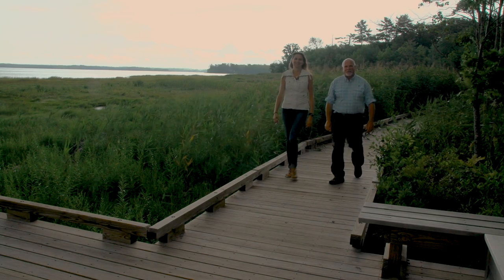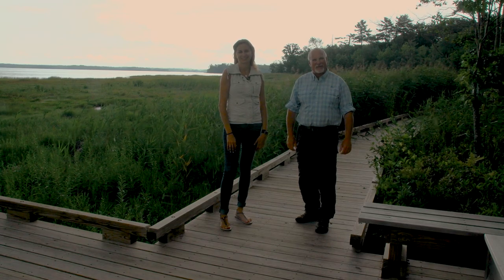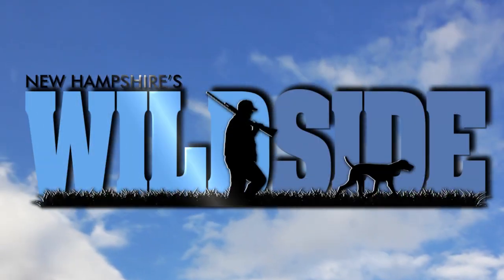We hope you enjoyed this episode of New Hampshire's Wild Side. Remember to check back to see new content at nhwildside.com. Until next time, I'm Mark Beauchene and I'm Christina Lupe — thanks for watching. To learn more about life outdoors and New Hampshire Fish and Game, check out these videos and remember to subscribe.